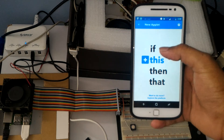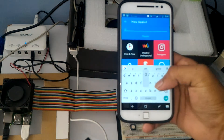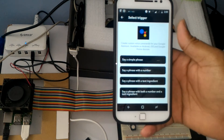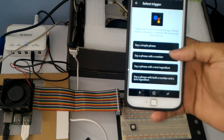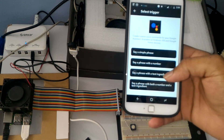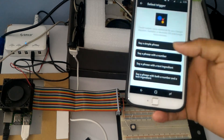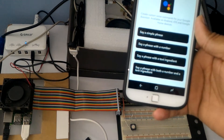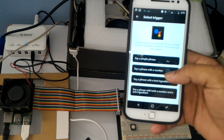To create a new one, set up your Google Assistant trigger — click and search for Google Assistant. You have options for the kind of commands: you can say a simple phrase to trigger an event, a phrase with a number, a phrase with a text ingredient, or both text and number. For Nest, you need to select 'say phrase with a number' because you need a temperature.